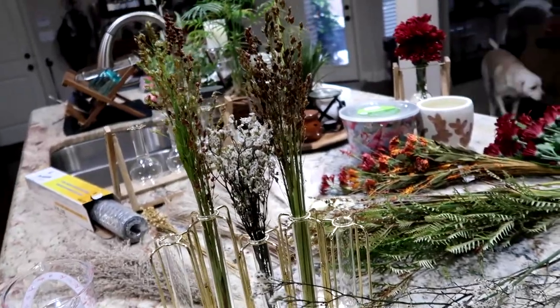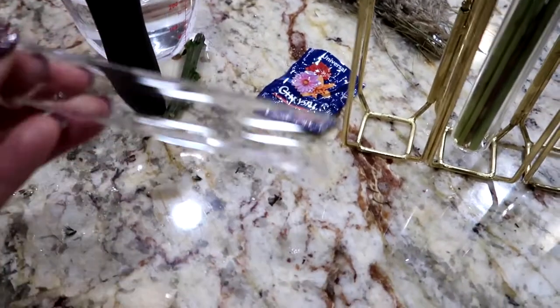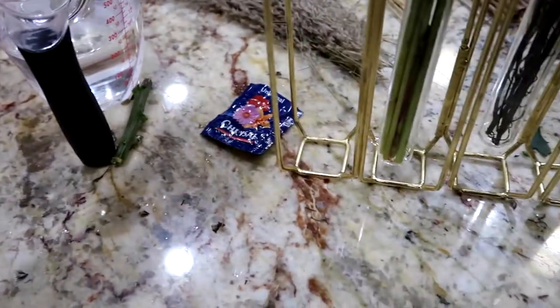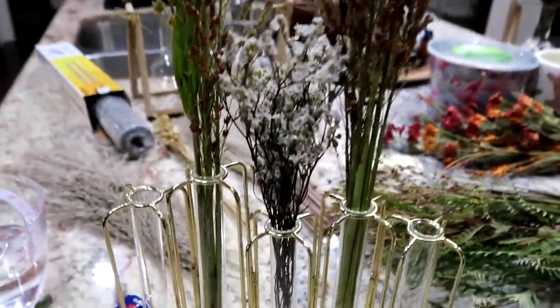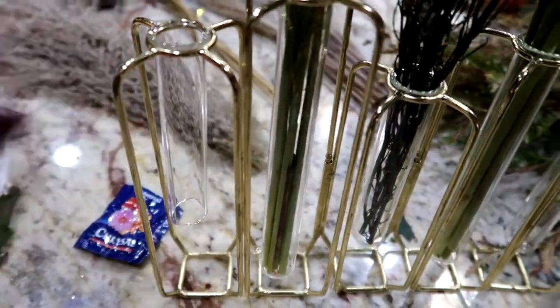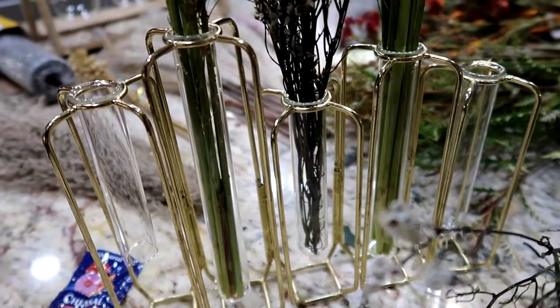Oh my goodness — so that just happened. I went to pull the baby's breath out and it grabbed the tube itself, and it fell and hit the countertop and broke the bottom. Super sucks. I've got to clean up a little bit and make sure Kai doesn't walk over here. That is such a sucky bummer.